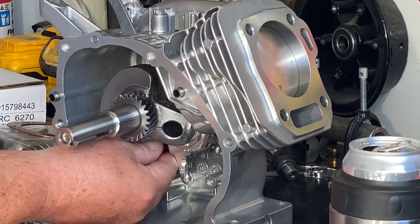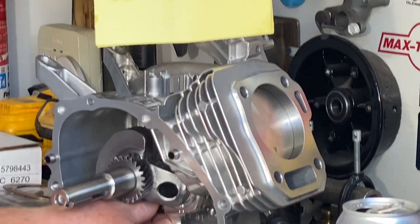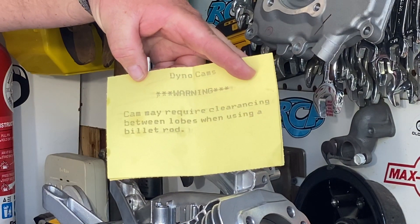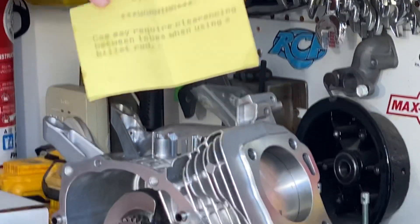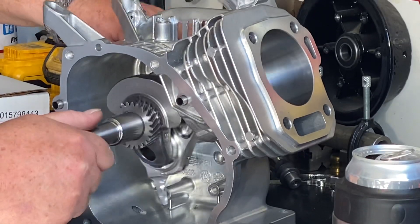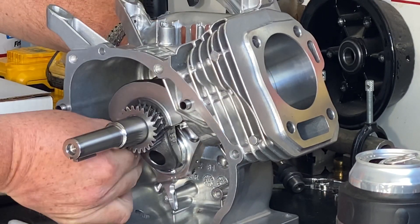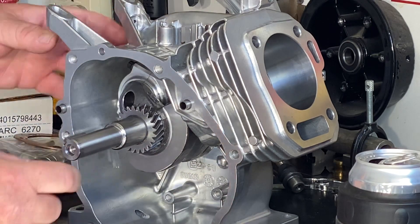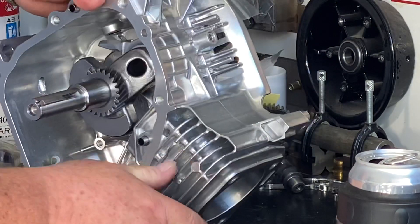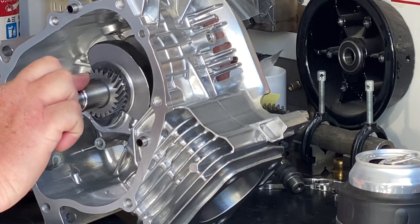Dyno Cams has a warning with all their cams: 'Cam may require clearancing between the lobes when using a billet rod.' This applies to every cam they sell. There is no cam that's pre-clearanced for all engines — that just doesn't exist. It's kind of like the Tooth Fairy and the Easter Bunny.